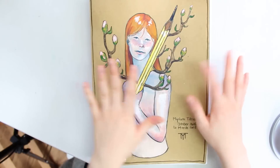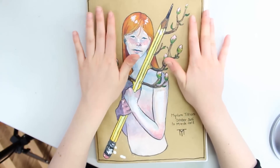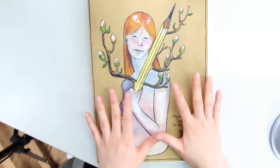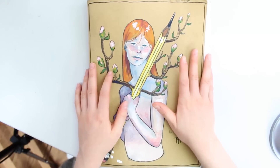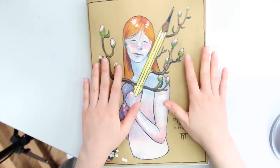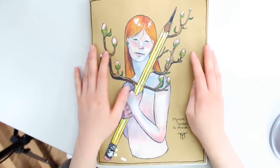Hey everyone, it's Miriam and for this week's video I finally have a sketchbook tour to show you. This sketchbook in particular is one of my all time favourite sketchbooks for a bunch of reasons. First one being that I wasn't used to working in an A4 sketchbook and I chose it because it was cheap and for some reason I just felt like it.